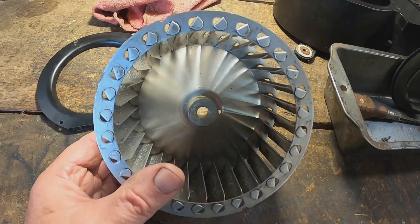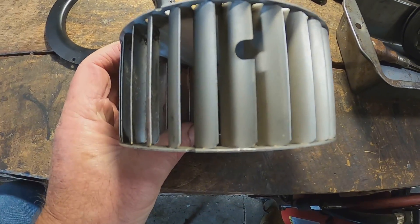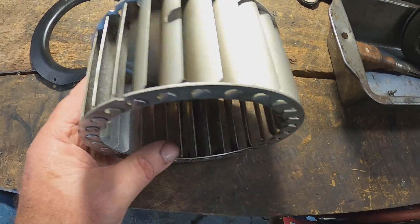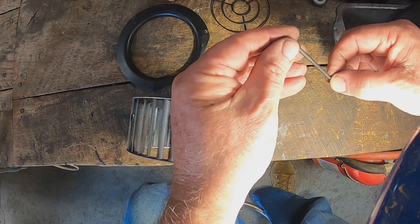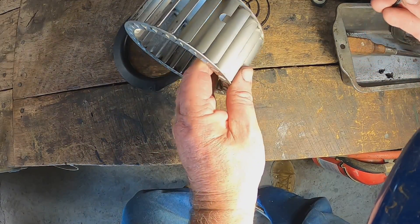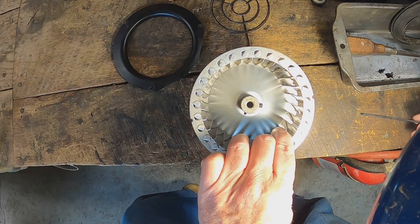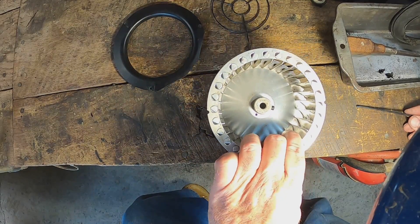Let me show you something that Mercedes engineers did that was so thoughtful that I just discovered. I was wondering about that hole in one of these squirrel cage fins. Can you see how it lines up down there? So you put your Allen screw right here on the end of your wrench, stick it in this hole, and then tighten it down on that shaft. I think that is amazing — that is just amazing to me. Another little piece of why you like your vintage Mercedes-Benz.